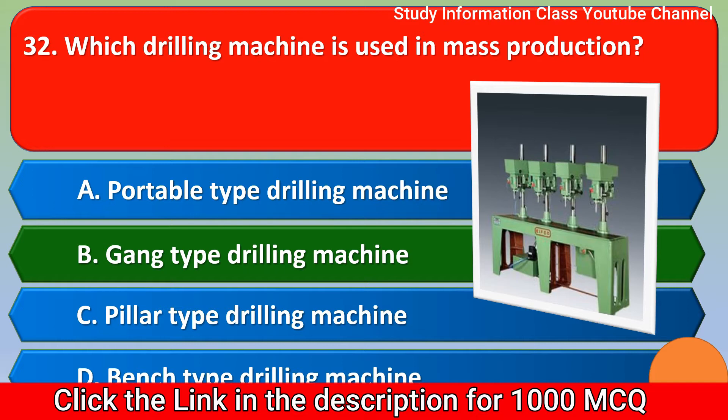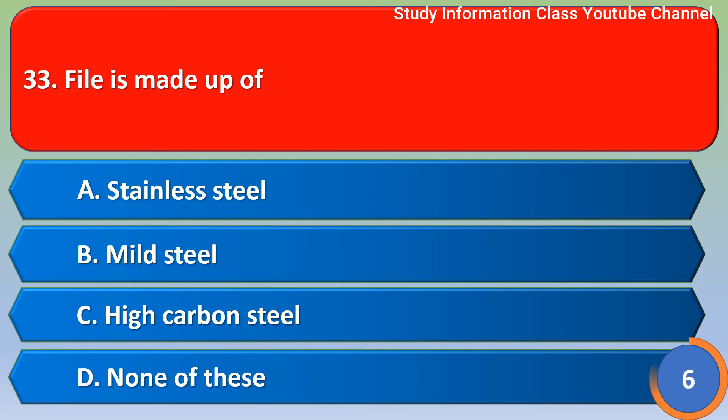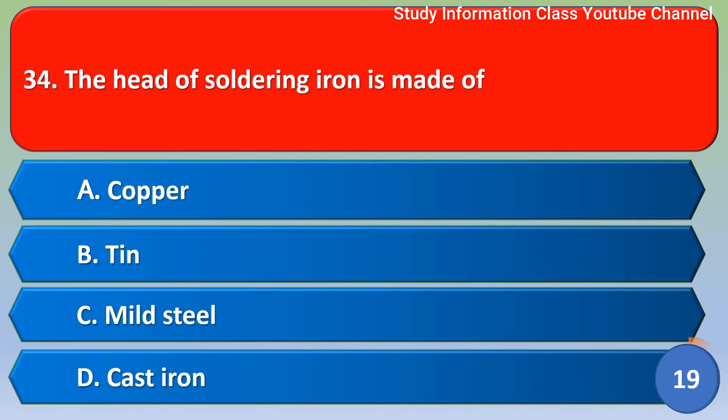Next question: a file is made of — Option A: stainless steel, Option B: mild steel, Option C: high carbon steel, Option D: none of these. The correct answer is Option C, high carbon steel.